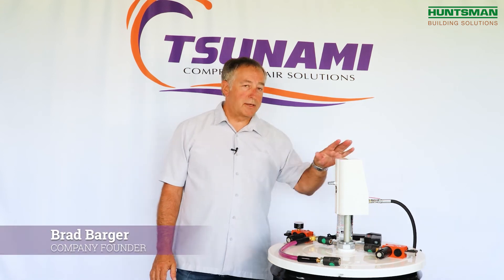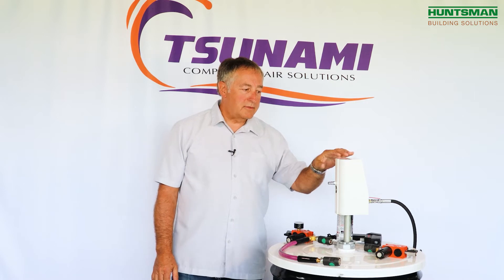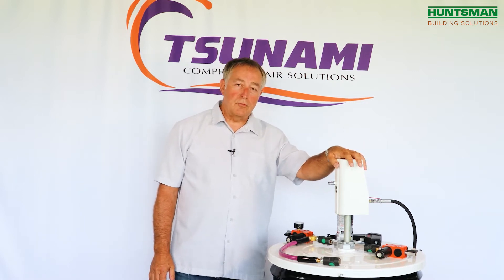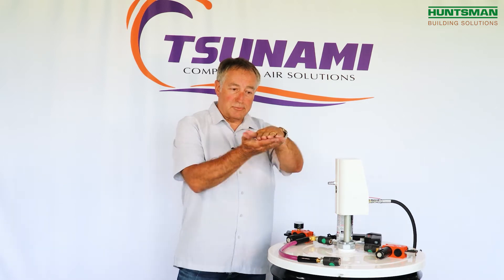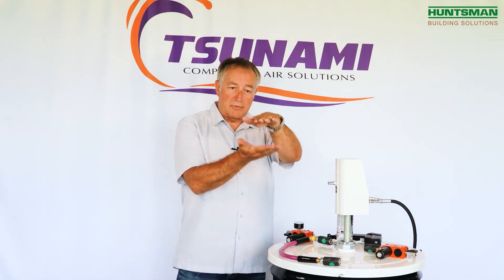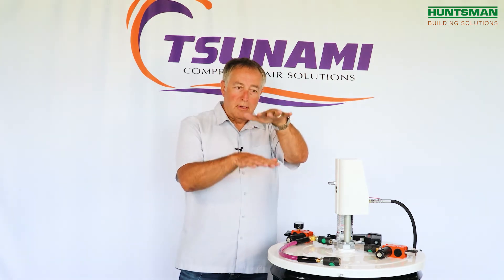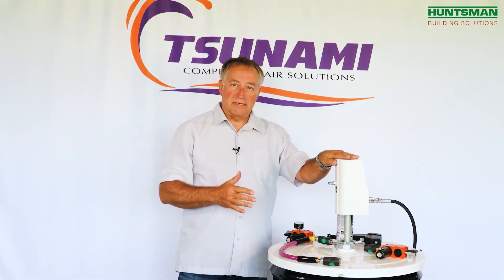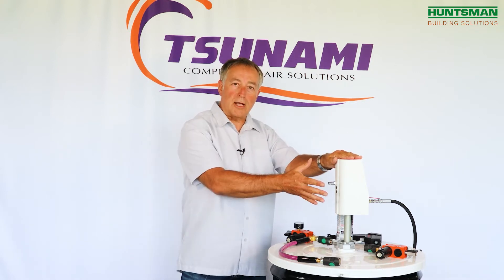Today we're going to talk about some best practices for use with air motors and drum pumps. One of the problems that people have with drum pumps is in the summertime or sometimes in the winter — these drum pumps, as their air motors run up and down with a piston, the air escapes and you get a rapid cooling. A lot of times people complain that these drum pumps freeze up or frost over.